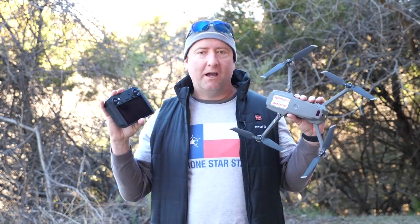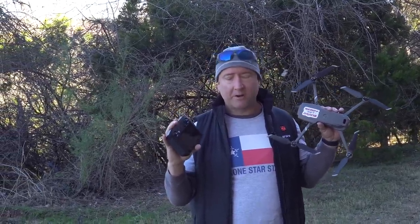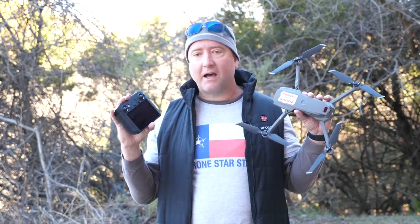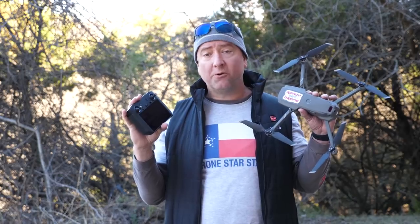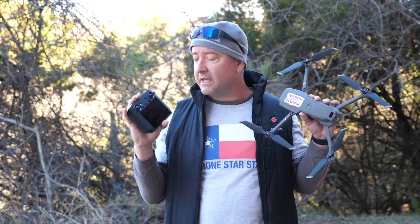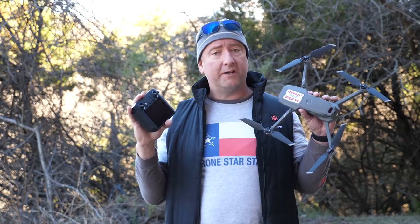So, is the DJI Smart Controller essential to fly your Mavic 2? Absolutely not. Is it awesome to have? Absolutely. The screen is very bright, works well in direct sunlight — much brighter than the iPhone 10 or most cell phones. The convenience of not having to mount your phone is a huge win. The feel is professional, and while it's a bit heavy, the ergonomics are fantastic. This is for people who don't want the hassle of plugging in their phone and for those who fly in bright sunlight. If you want more info, check the links below and subscribe to Ready Set Drone.